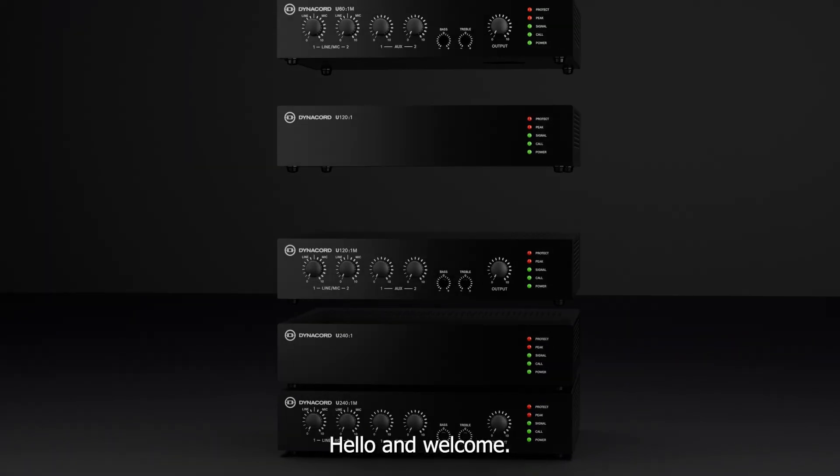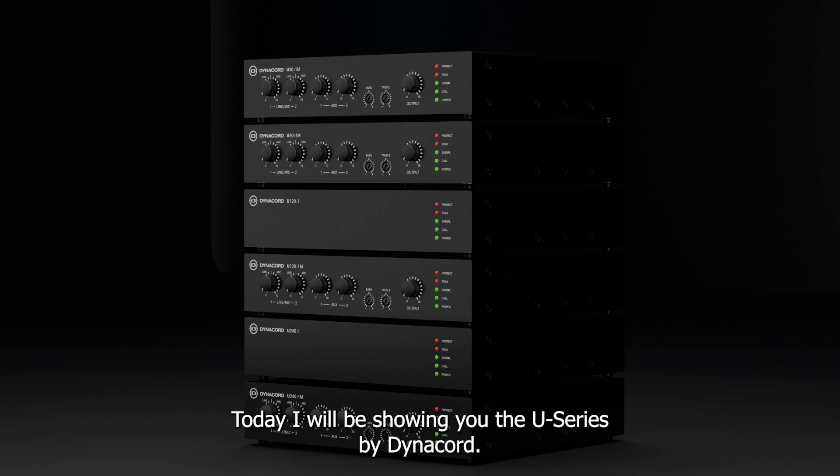Hello, and welcome. Today I will be showing you the U-Series by Dynacord.